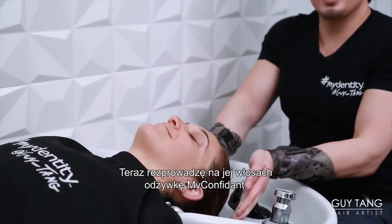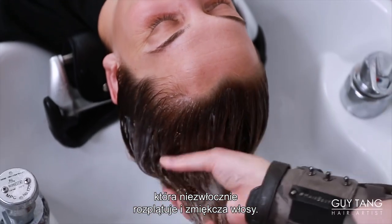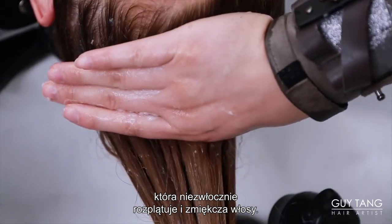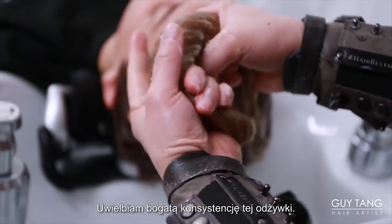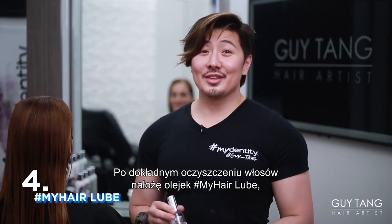Now I'm going to glide in My Confidant Conditioner into her hair. It detangles instantly and the hair feels so soft. I love the luxurious consistency you get from the conditioner. So after I thoroughly cleanse her hair...